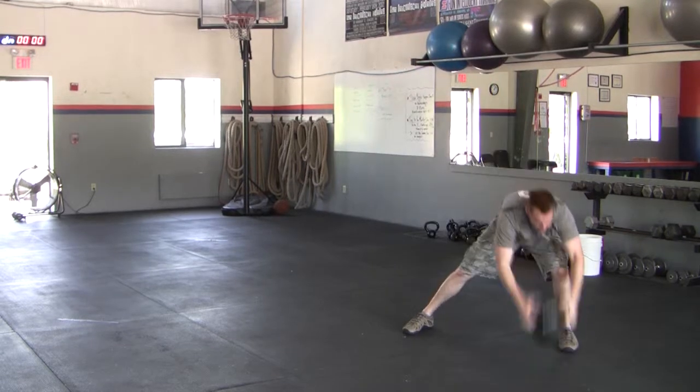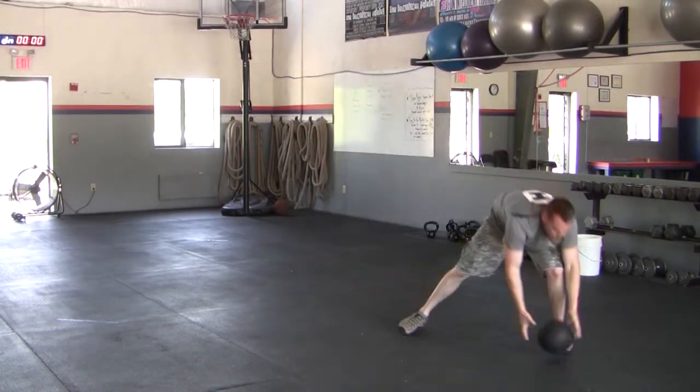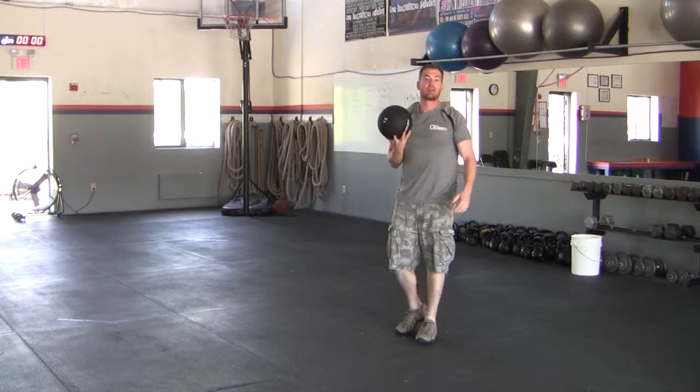Now I'm going to the left side — exhale down, inhale up. That is the medicine ball side step slam.